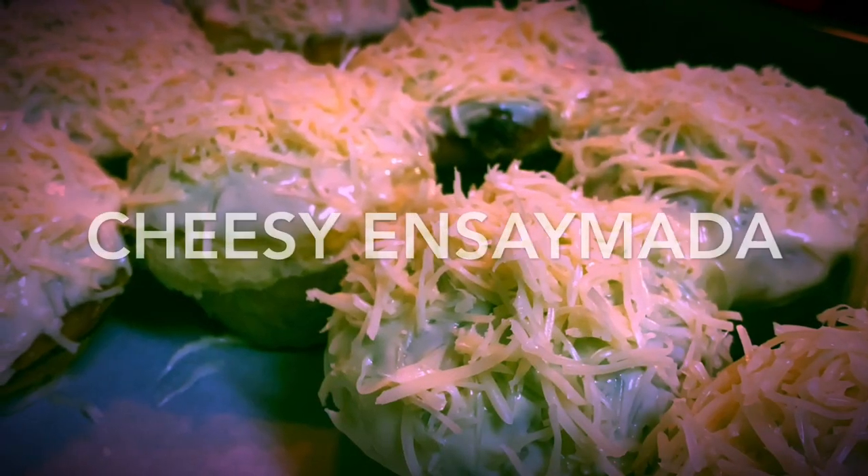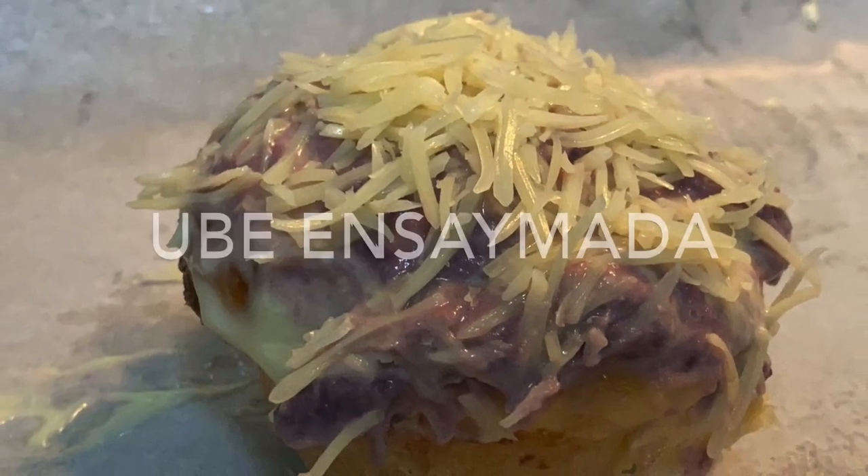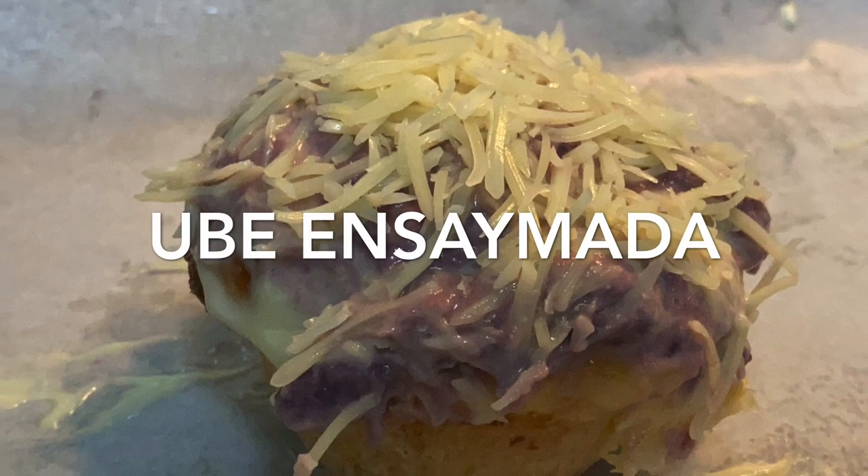Hi guys, welcome back to my channel. This is Lori, and for the first time I made cheesy and ube ensimada. I was happy with the result and I want to share it with you, so prepare your tools and ingredients and let's bake.